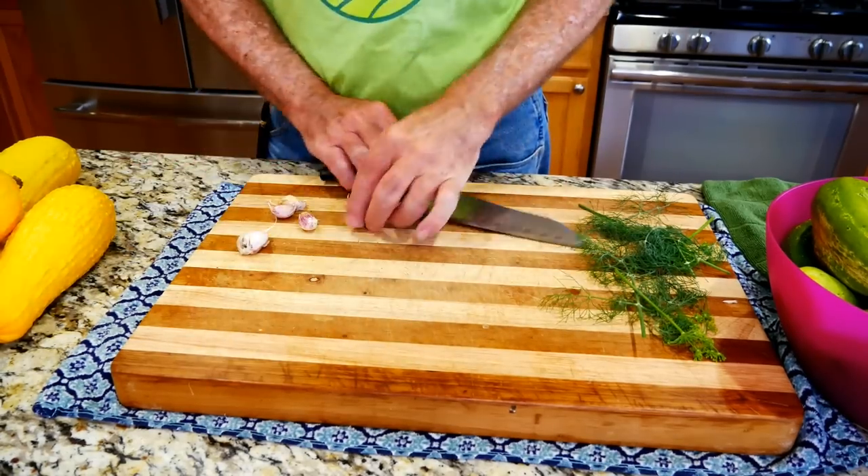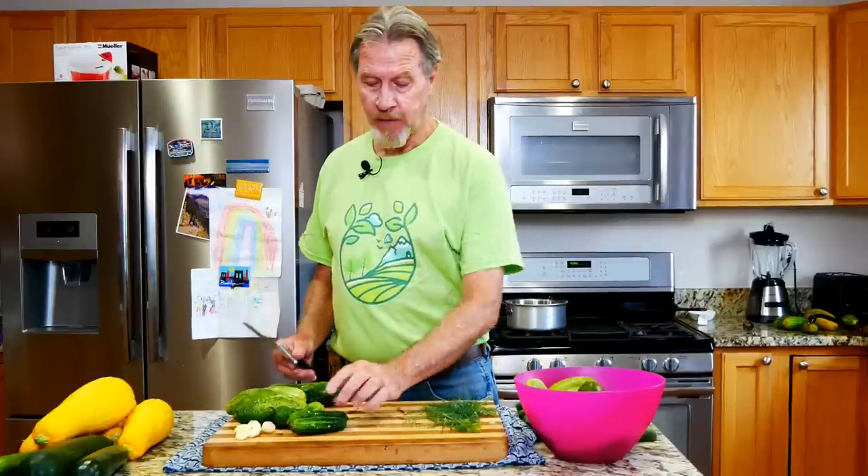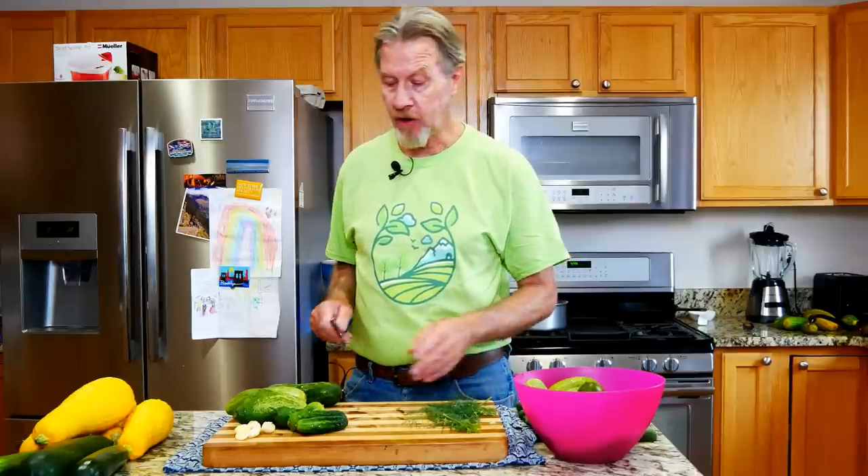I start by taking the skin off the garlic. Then it's time to cut the cucumbers. I've got some bigger and smaller pickling cucumbers. I like to cut them into slices so I can stuff a lot into the jar using different sizes. You could also cut them into spears — but the most important thing, whether you do slices or spears, is to cut off the flower end of the cucumber. That end has enzymes that can soften the cucumbers, so get rid of it — eat it, throw it in the compost, or feed it to your worms.